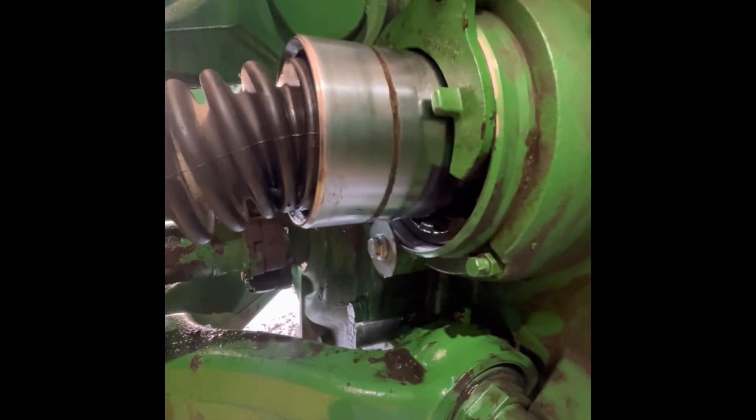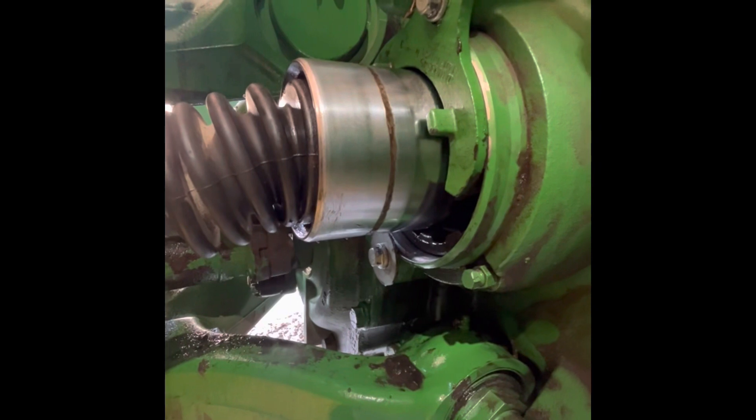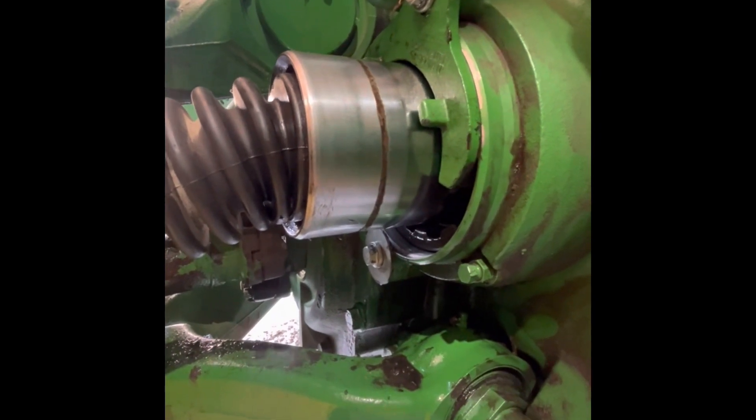You take that till it comes all the way off, slide it off, O-rings on, back on it goes. Really, it's pretty quick.